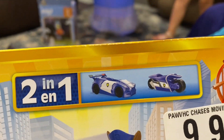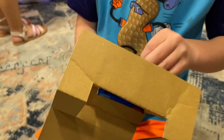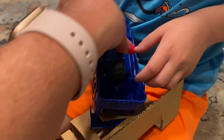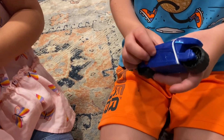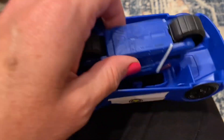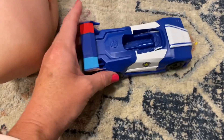Let's see what it says — it says two-in-one, you get a motorcycle and a car. It's a mini vehicle set from Paw Patrol: The Movie. Oh yeah, there's Chase! So the car maybe converts — let's see how this thing works. Trying to do this one-handed. The motorcycle clips up in there like this.